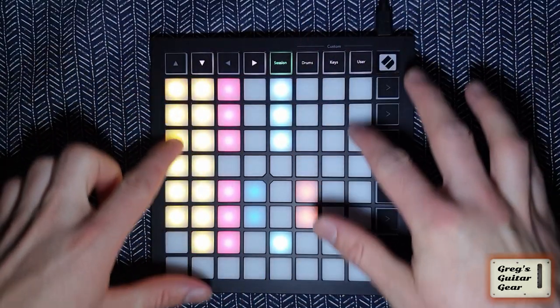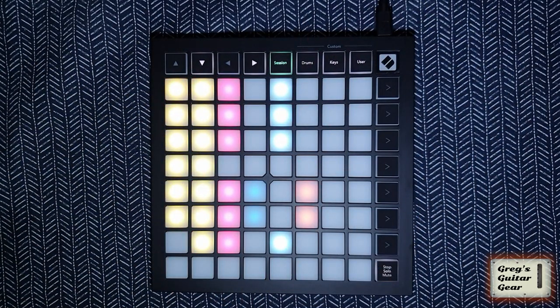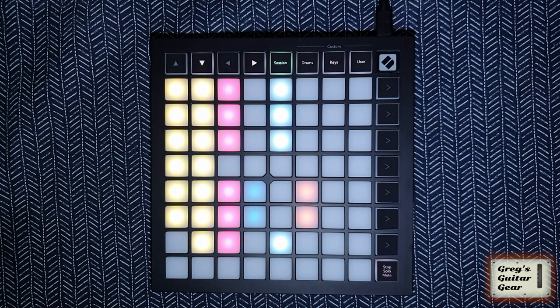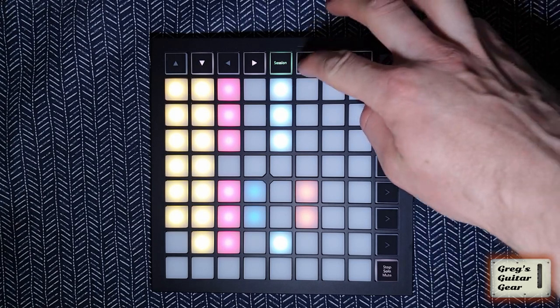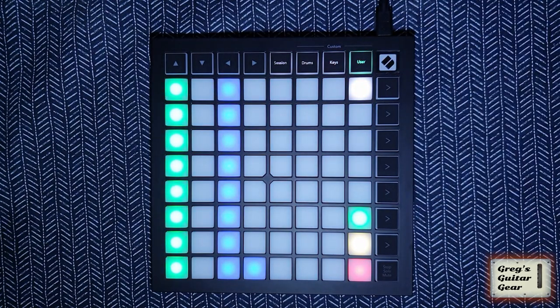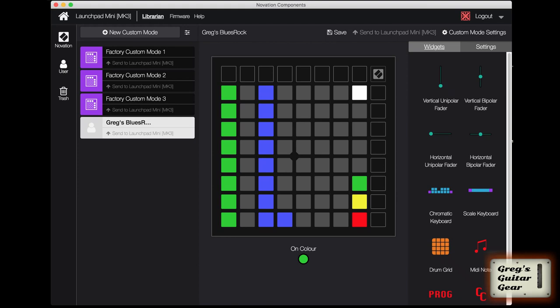It has 64 RGB illuminated buttons in the main part and 16 more buttons on the sides. The Session mode is used to launch clips and scenes — the buttons will match the colors of your clips and flash to indicate currently playing ones. The three custom modes can be configured to have drum pads, piano keys, faders, sliders, or just custom MIDI messages, and it's all doable from the Novation Components app.